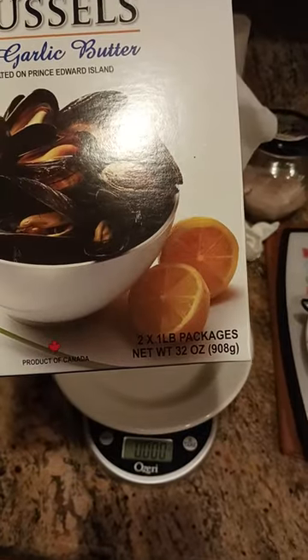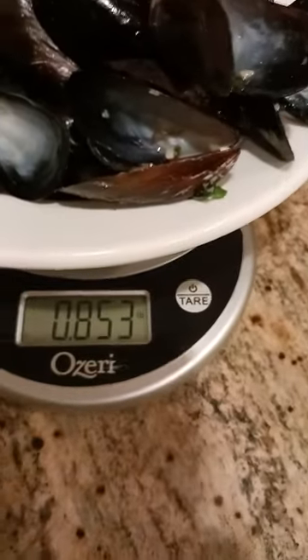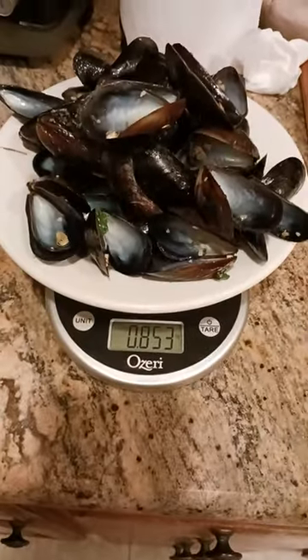Here's the box — you get two one-pound packages. Here are the shells that were left over. I set my scale to zero to find out how much the shells weigh, and you're left with 0.853 pounds of shells afterwards.